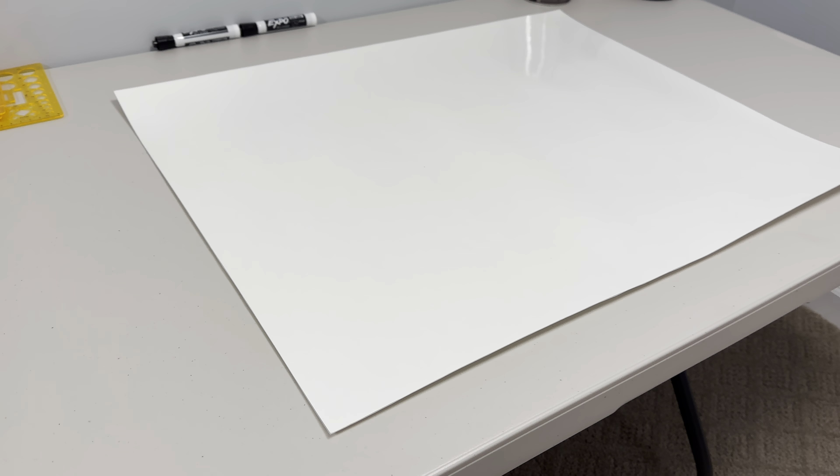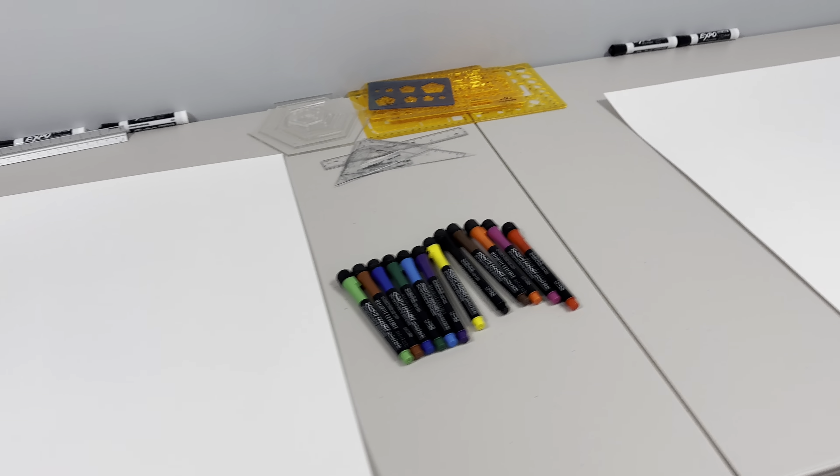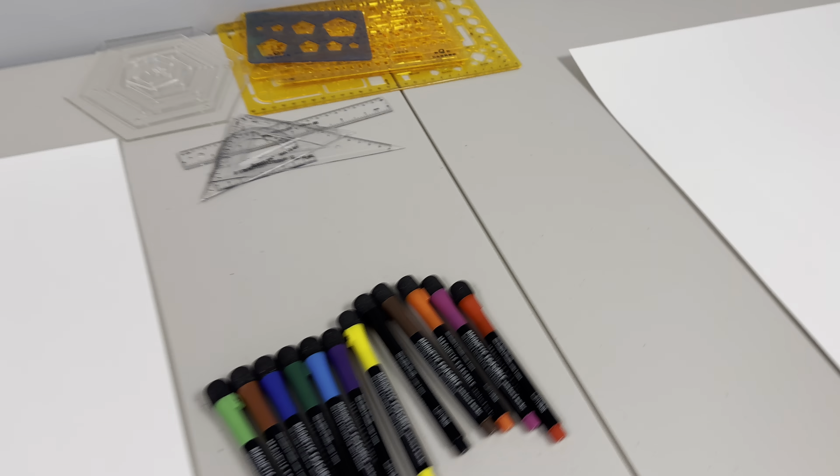Alright, another update. We got our laminated poster board in from FedEx. This is a special dry-erase lamination film on top of it. I've never tried it yet - I just flattened it out because they rolled it up. Let's actually try it out and see how well this works. I'm going to get a pen.